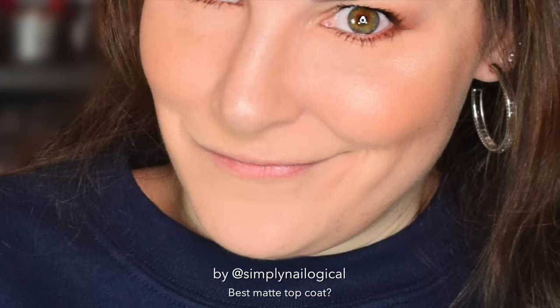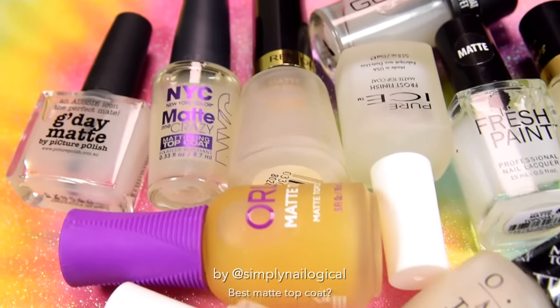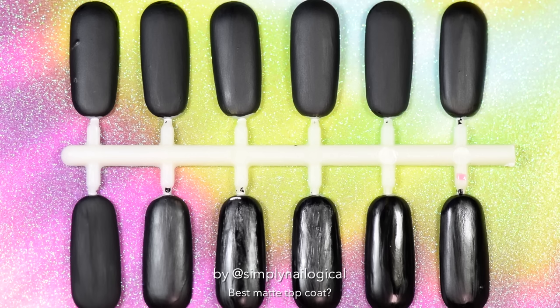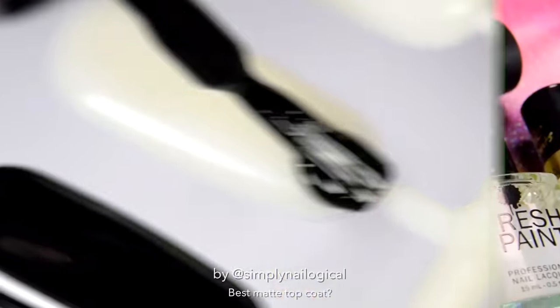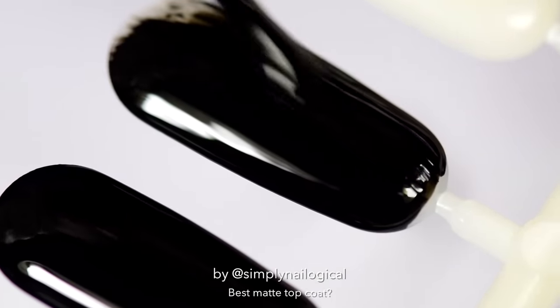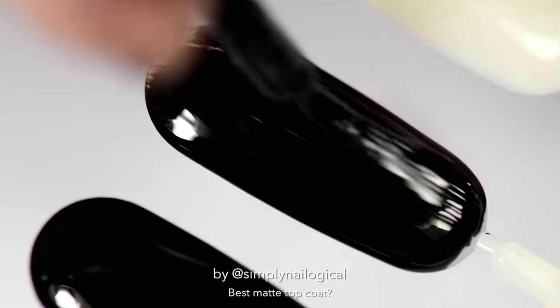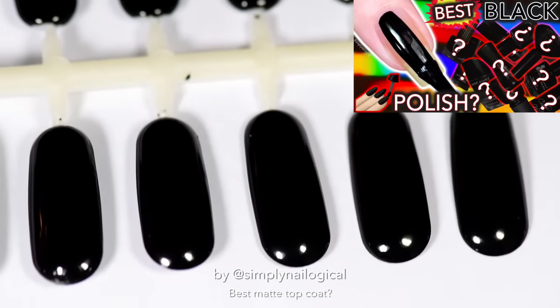I'm starting the actual video now. I've got 12 different matte top coats to test out for you today. Here you can obviously see that some of them f***ing suck, like really bad. Some companies obviously don't know what a matte top coat is supposed to do. Let's test all 12 and we'll see which ones tell the truth. Since a matte top coat is typically best seen over top of black nail polish, I'm painting a bunch of nail swatch thingies with my favorite black nail polish. You can watch that video if you haven't already.